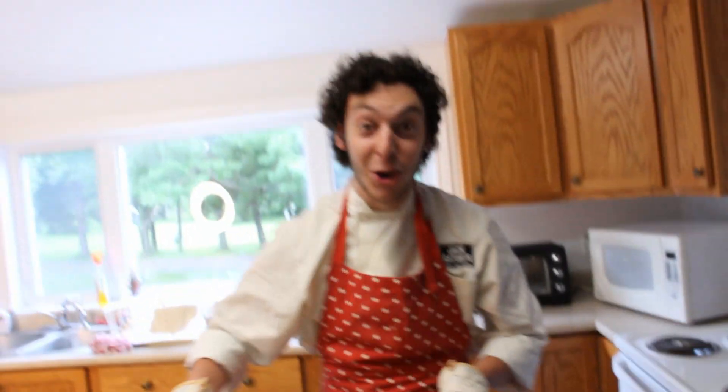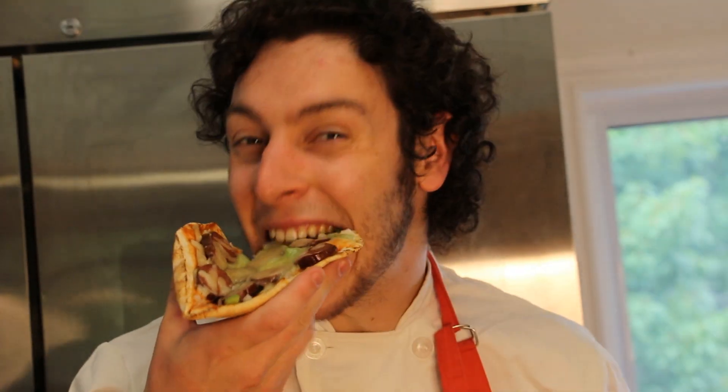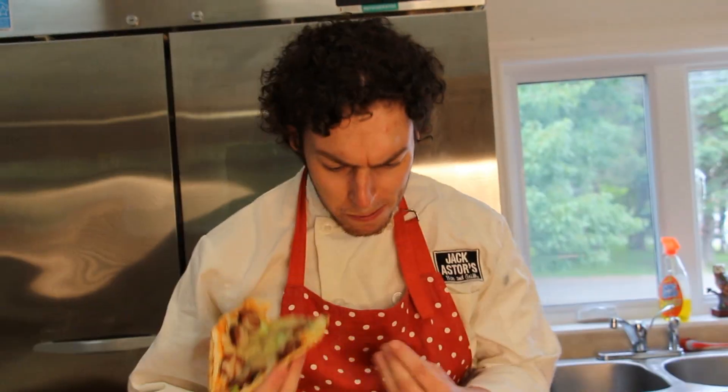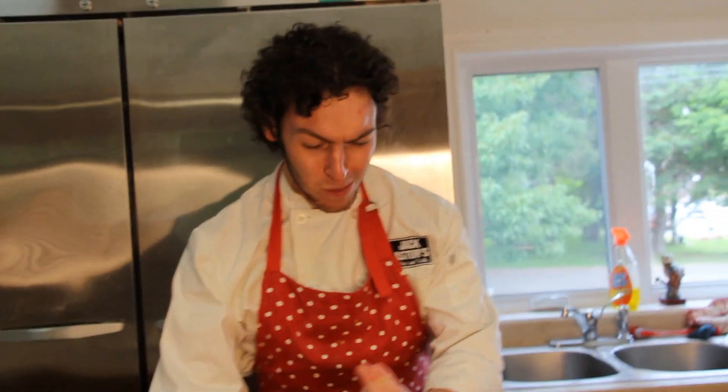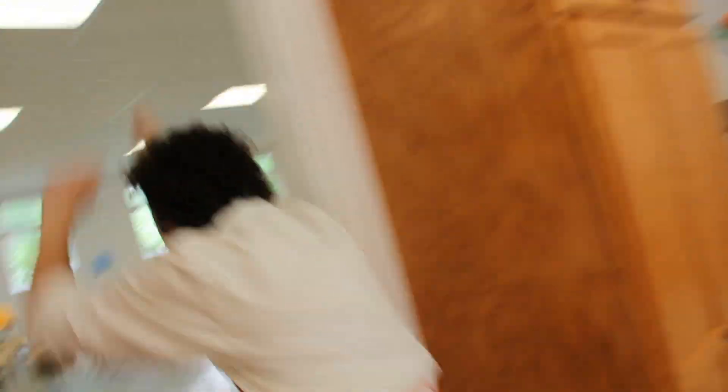Don't these look good? It's lunch time! And just like that, you've got your very own pita pizza. Tune in next week when we're making macaroni and cheese. See you then! Mmm, that is good! Woo, we did it!